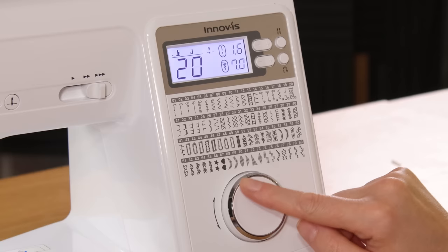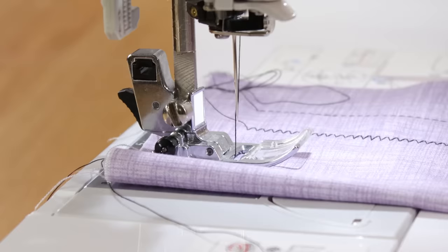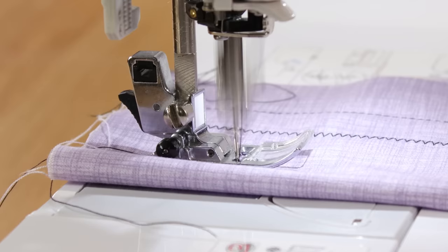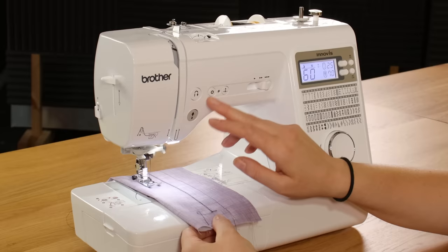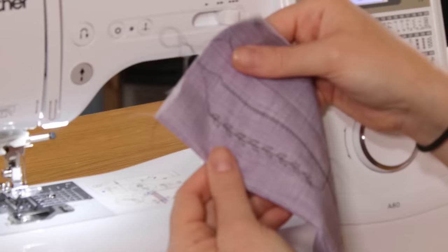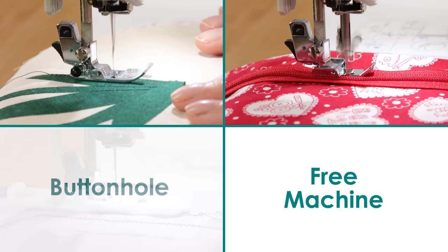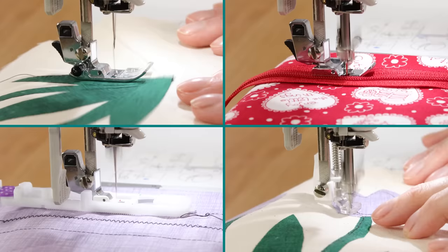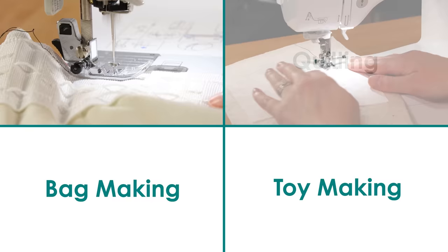Just for fun I'll show you one of the decorative stitches - I'm going to choose number 60. And that's a nice little leaf pattern. Being an all-round machine, it copes really well on different types of fabric, multiple techniques, as well as different types of projects.